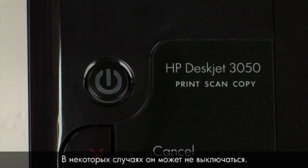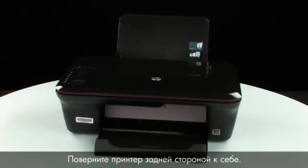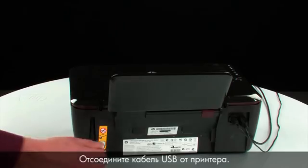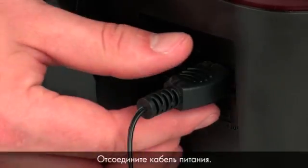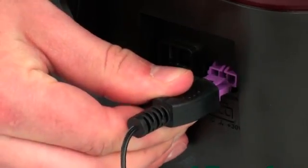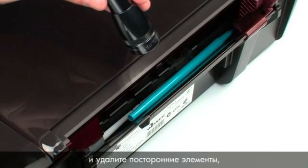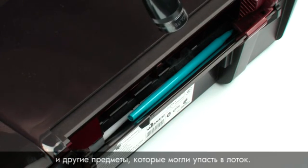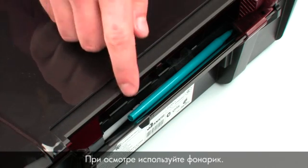In some cases the printer may not turn off. Whether or not it turns off, unplug the printer in the next step. Turn to the back of the printer, remove the USB cable, and unplug the power cord. Look inside the input tray and remove any foreign materials such as paper clips, pens, or other objects that might have fallen inside. Use a flashlight to illuminate the area.